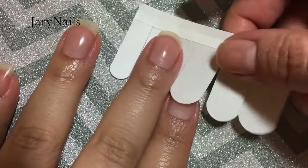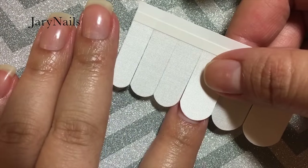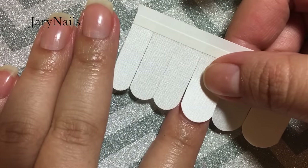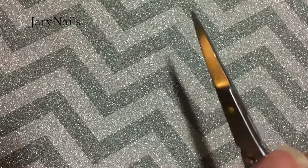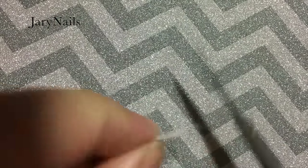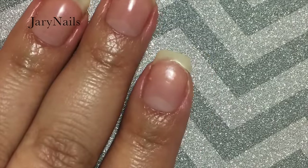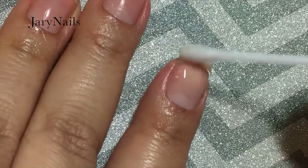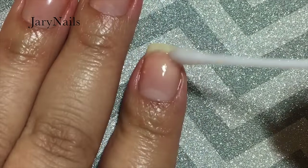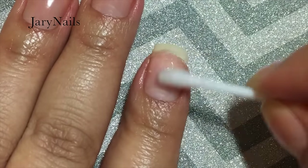Here I'm using the silk wrap. It also comes with a fiberglass wrap, but I decided to use silk. Just to make sure I don't have any extra in case it doesn't fit my nail, I'm going to trim it all around. I'm using a q-tip and acetone to clean my nail of any cuticle oil.